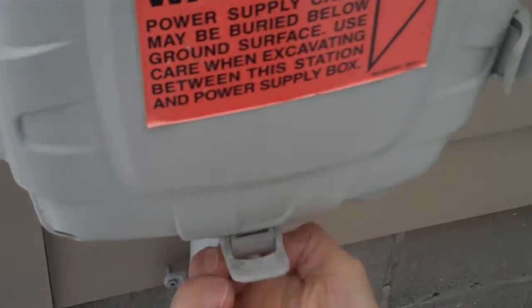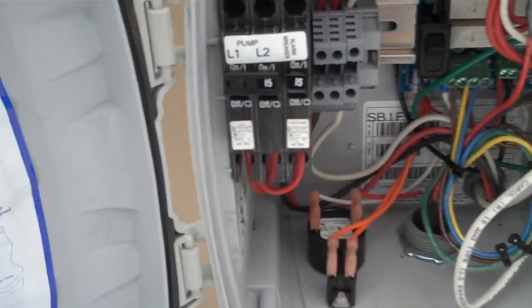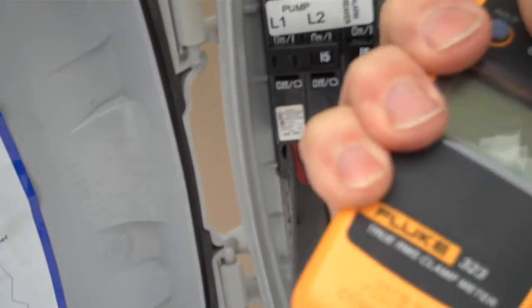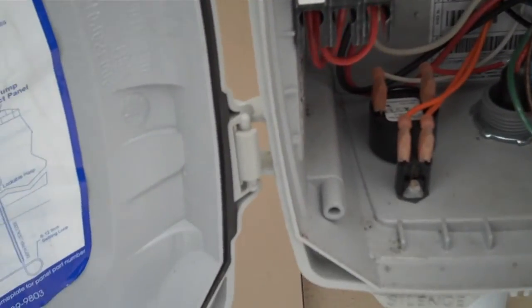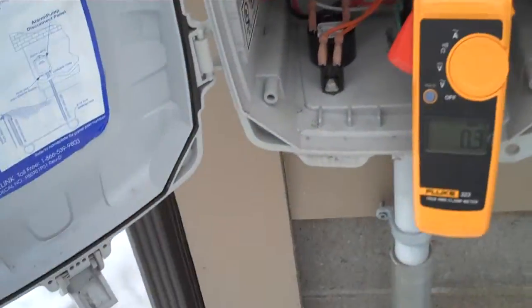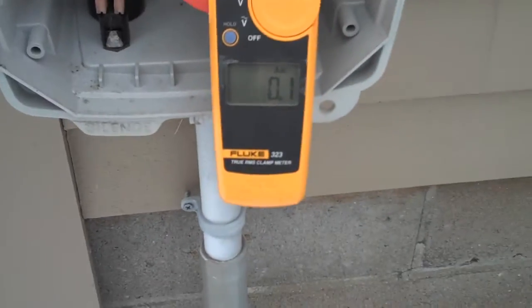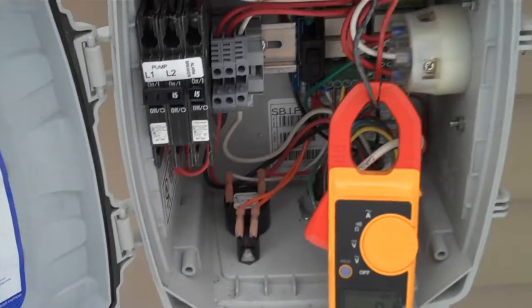Go ahead Gunner, you can run the water now. We're going to monitor the current draw on his system when it starts to draw current, when the motor turns on.